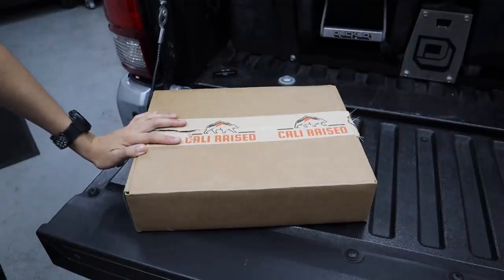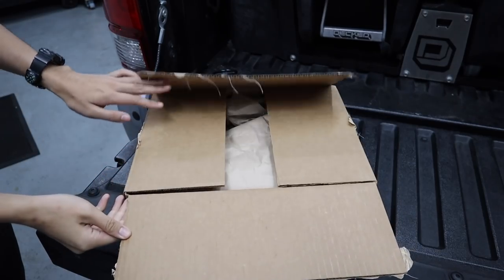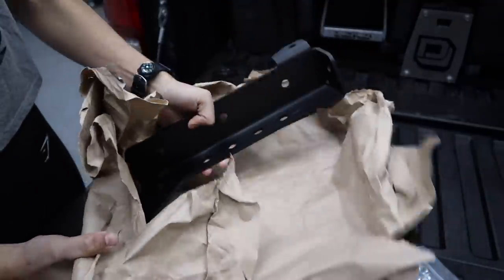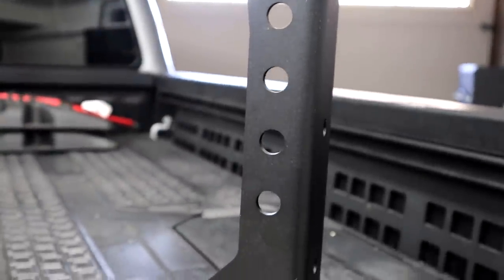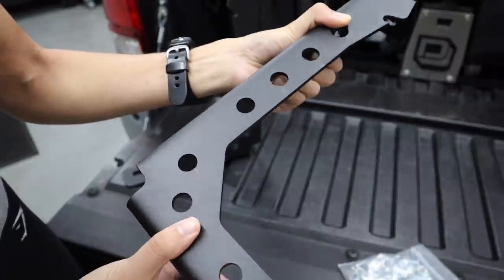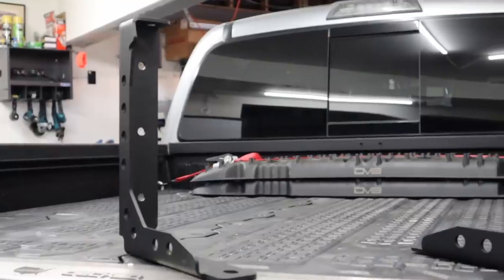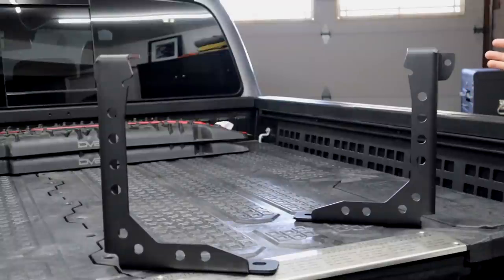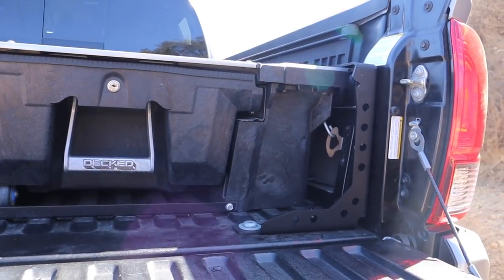So before I show you guys how to install these, I wanted to give you a closer look at how these Cali-Raze LED bed channel supports come straight out of the box. Right off the bat, these things come beautifully constructed and right out of the box they come powder coated with a durable black semi-gloss color. The powder coat matches the composite bed color and texture if you look up close, which is a really nice touch. These are beautiful welds and overall I'm really impressed with the construction. These are designed pretty minimalistically, and one concern I had was how much space they would take up in my bed and if they would work with my Decked drawer system — and these ones fit the bill. I can confirm that these work with my drawer system, which was a really important point for me.